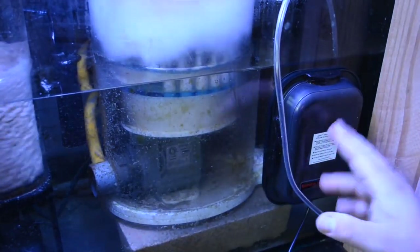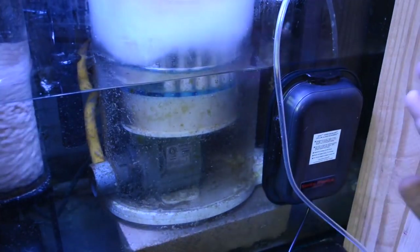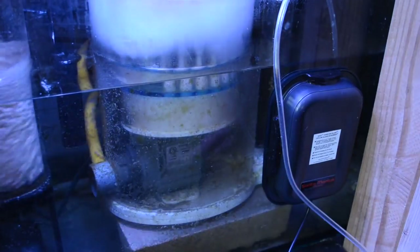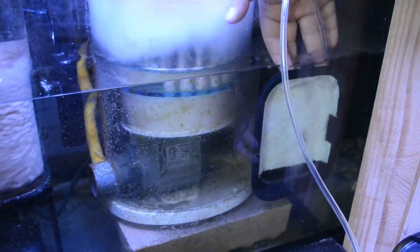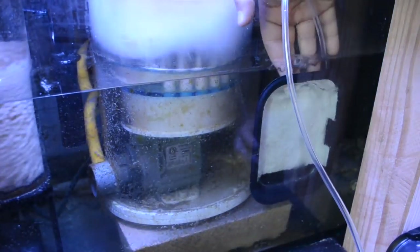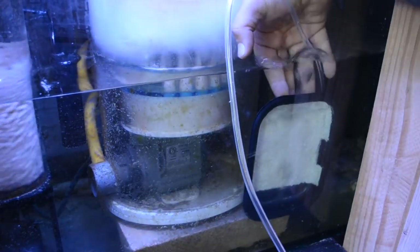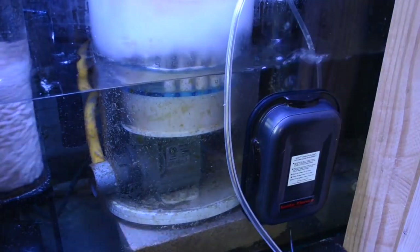I'm going to let the algae tell me what it wants for lighting — if it needs 24 hours it's going to get 24 hours, and if I can dial it back a little bit we'll do that as well. That looks to be a good amount of flow — I'm getting bubbles on both sides of the container. Now we'll plug in the lights.